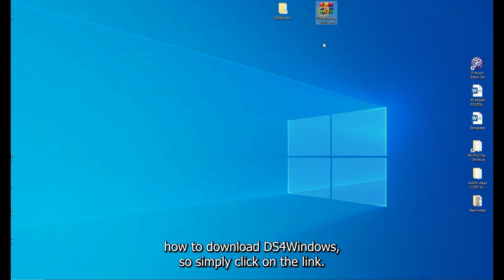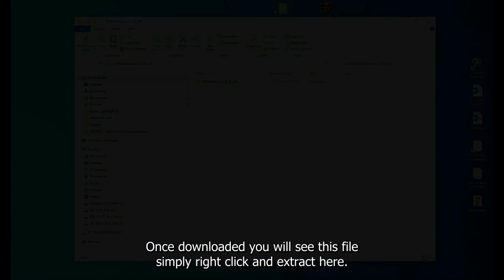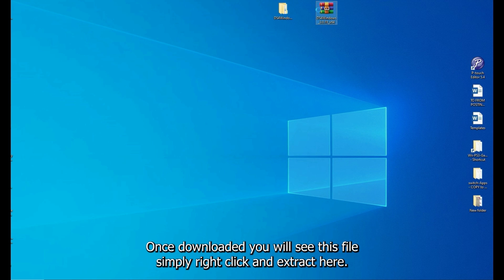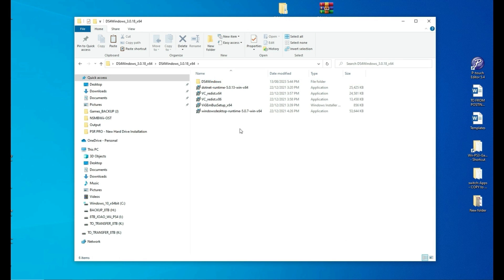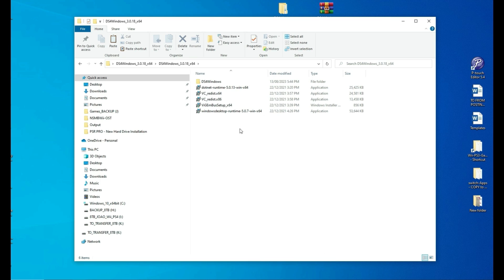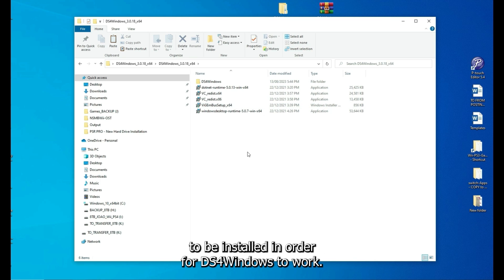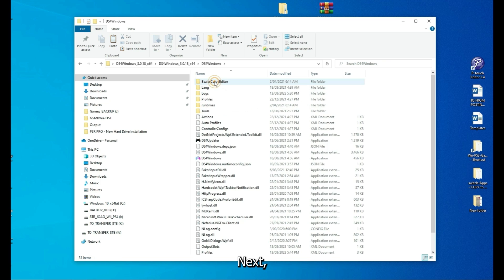Simply click on the link and download it. Once downloaded, you will see the file — right-click and extract here. Once extracted, go into DS4Windows. These are all the required .NET framework files to be installed in order for DS4Windows to work, so simply install all of these.